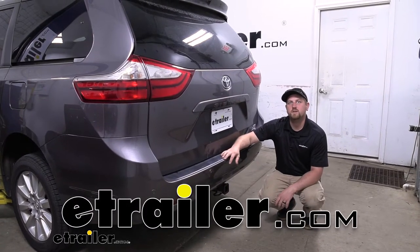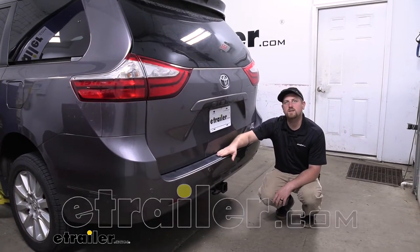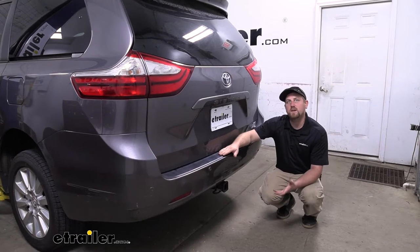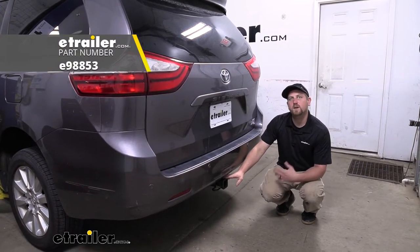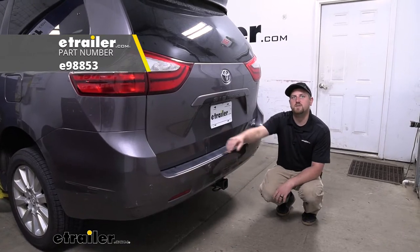Hey everybody, Ryan here at eTrailer. Today on our 2015 Toyota Sienna, we're going to be taking a look at and showing you how to install the eTrailer.com Class 3 2-inch Trailer Hitch Receiver.